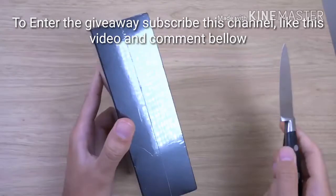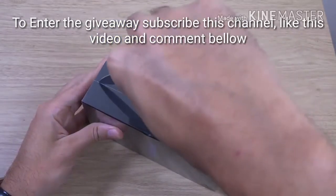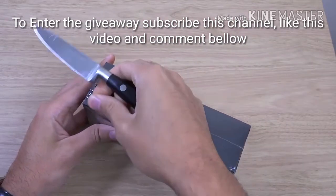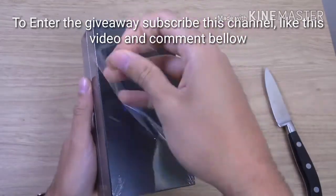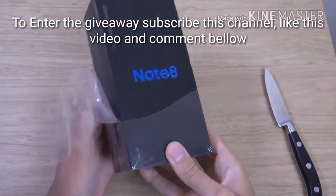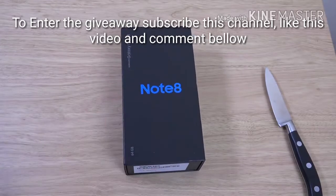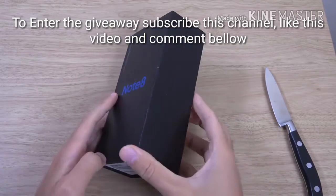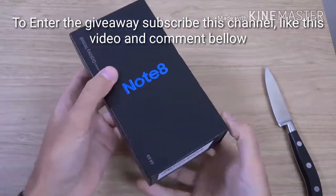We are just going to quickly unbox it and have a look at the phone here. It has nice strategic cuts so as not to damage the box. Strange how we get such a small box compared to some others who get massive boxes, but maybe Sammy doesn't care about us as much. We are just going to unwrap — I left a scratch on the box which isn't good.